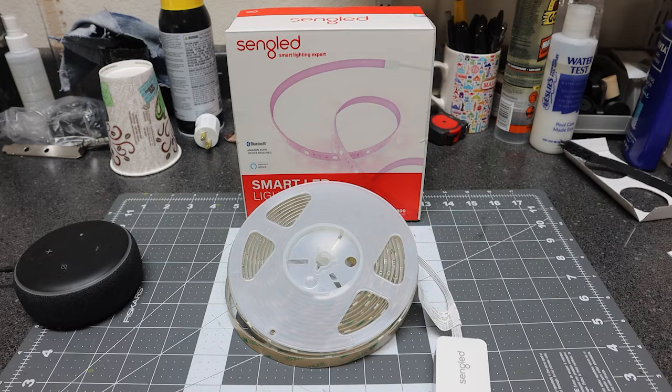Hey, this is Joe and we have another smart automation device here. This is a smart LED strip. It's 16.4 feet or 5 meters. It has a sticky back tape — you can peel off the tape and stick it to a wall, a ceiling strip, or something like that.